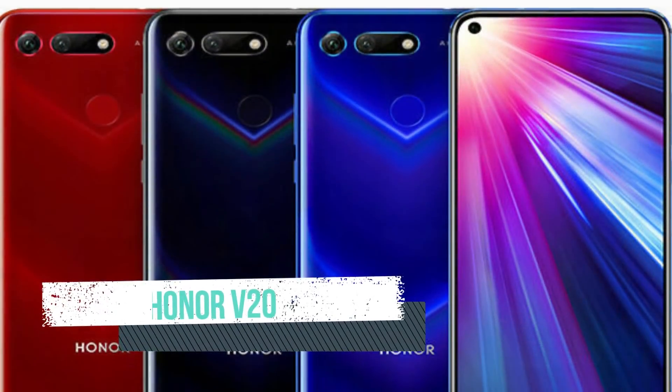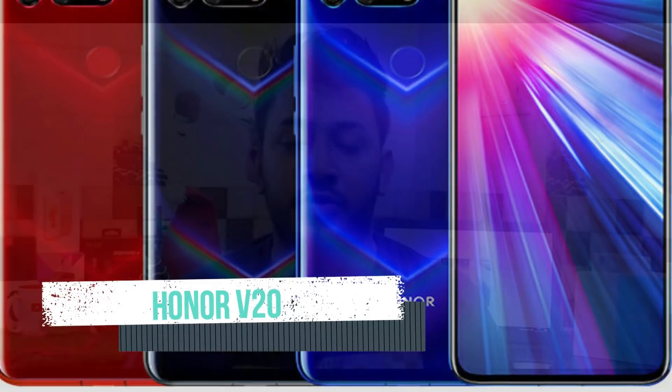Hello everyone, my name is Tamil Tech Lancer. What are we going to talk about in this video? In China, a new smartphone was launched — the Honor V20. Let's talk about the specific details about this device.